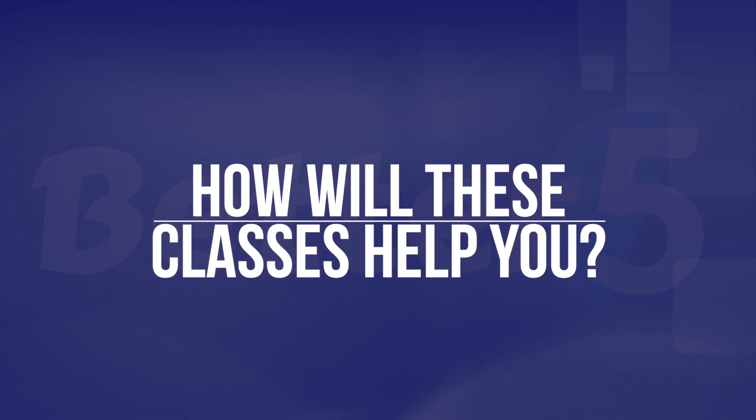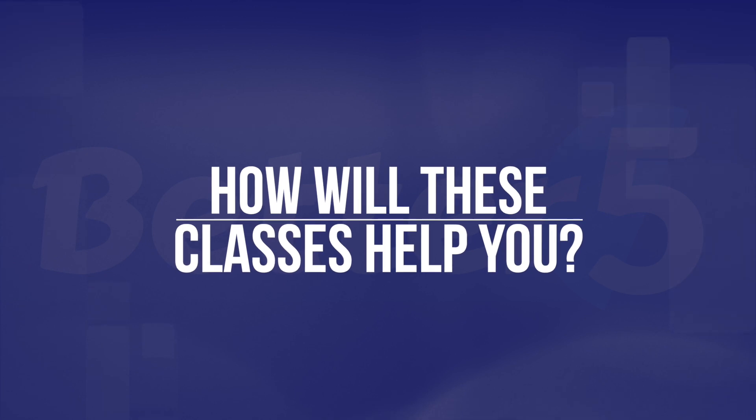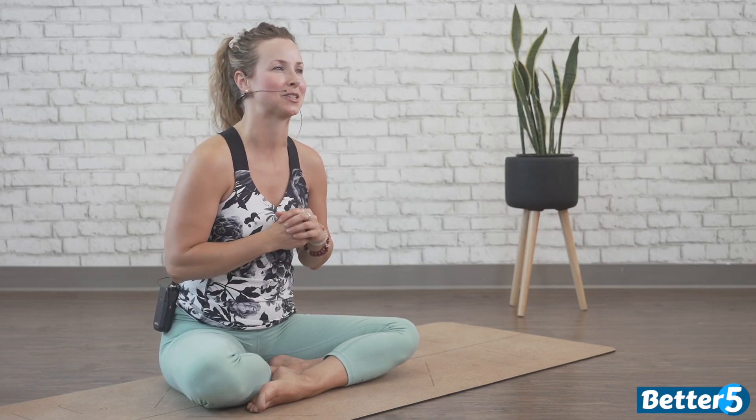Welcome to our Easy Burn Hatha Yoga. My name is Shalane and I'm a certified yoga instructor with over nine years of experience. At the end of this seven-day course you'll have gotten your heart rate up, moved your body, maybe got a little bit of a sweat on with some nice easy movements.